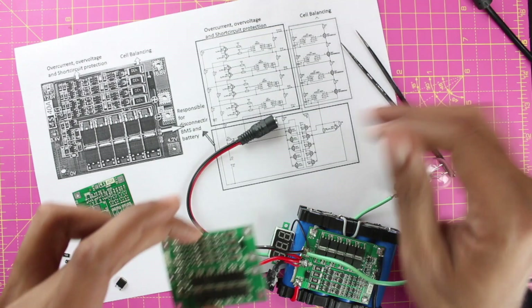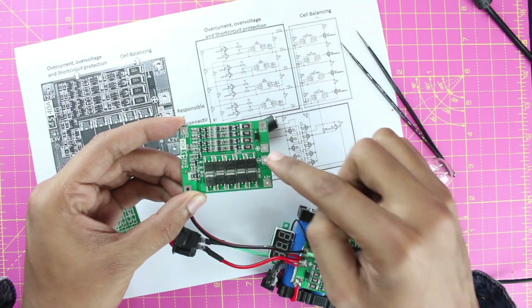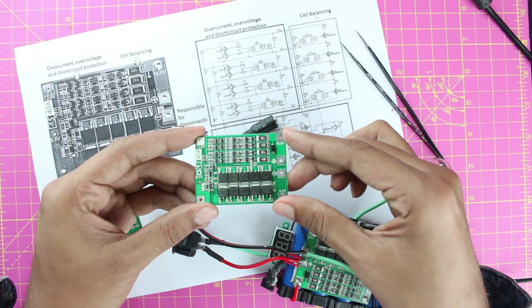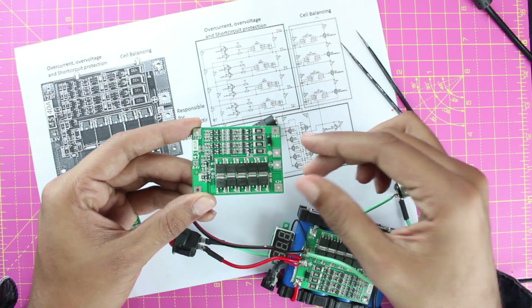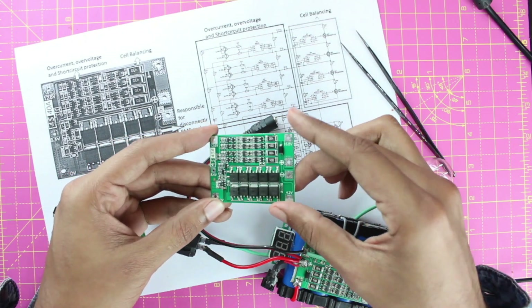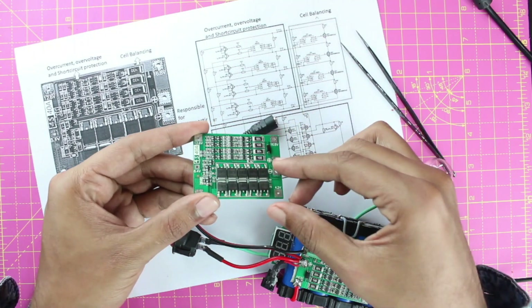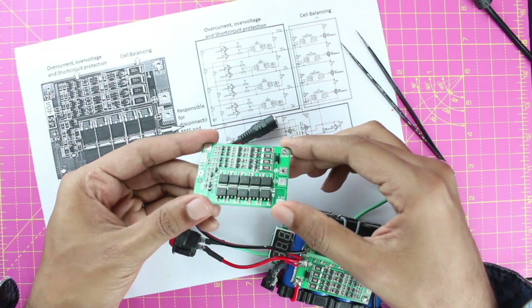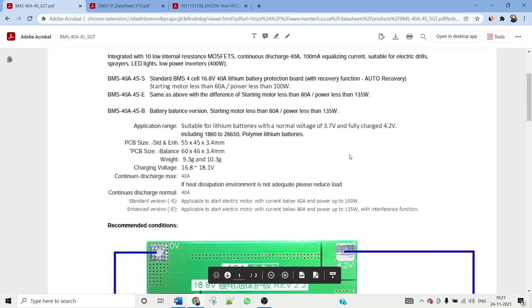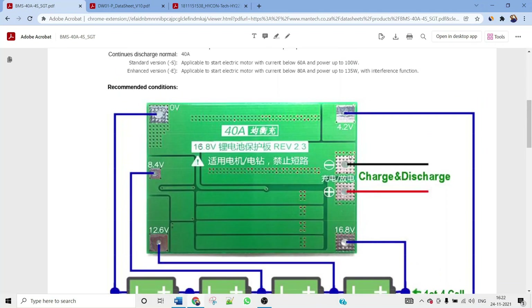In the market, you'll find many BMS boards. This one is a 4S 40A balanced version, but there are many other versions — including 3S and 2S — which look similar but have fewer MOSFETs. The datasheet for this BMS shows the complete connection diagram, the same as described, with a 4S 2P battery pack shown for demonstration.